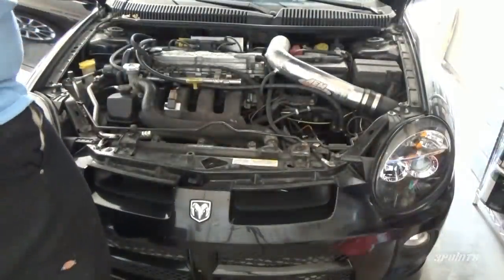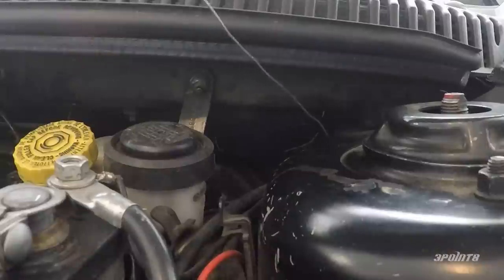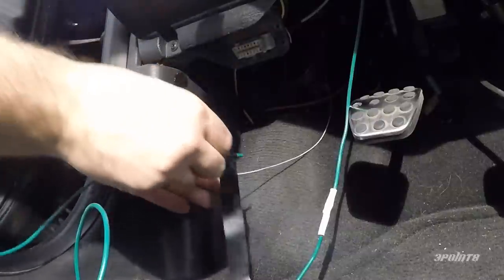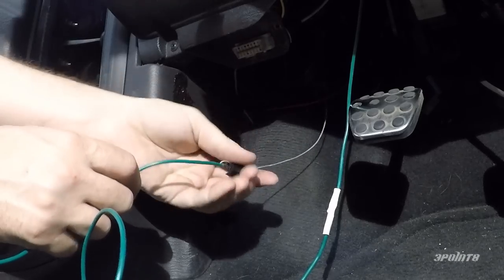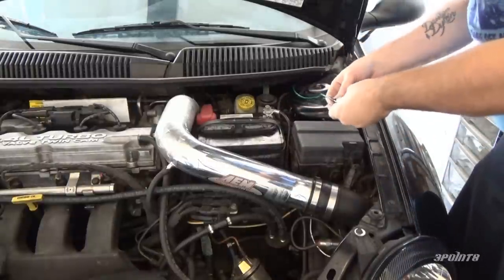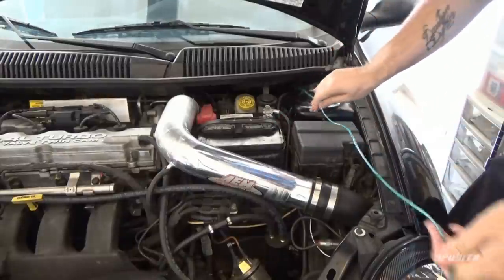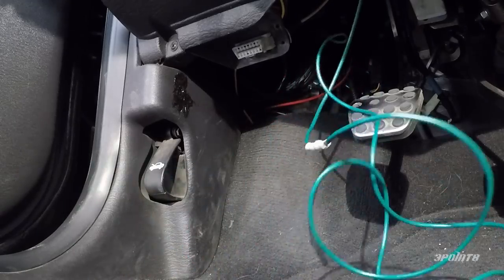Pop your hood and make sure you know where your fuse box is. We need to feed the long wire through the firewall and it's easier to do this if you use something like a solid piece of wire. Feed it through the firewall first, then tape the wire on one end and pull it through. Make sure the wire doesn't bind or get caught on anything while you're pulling it through.